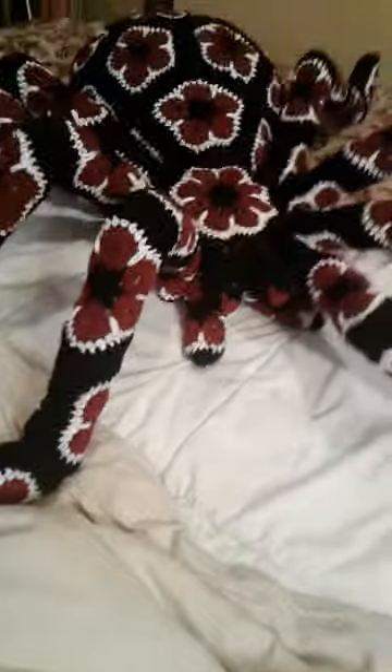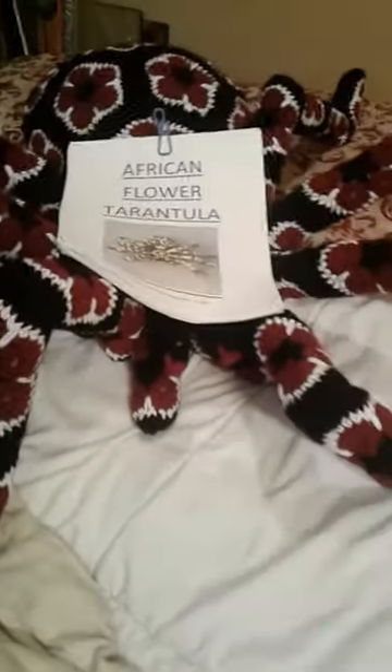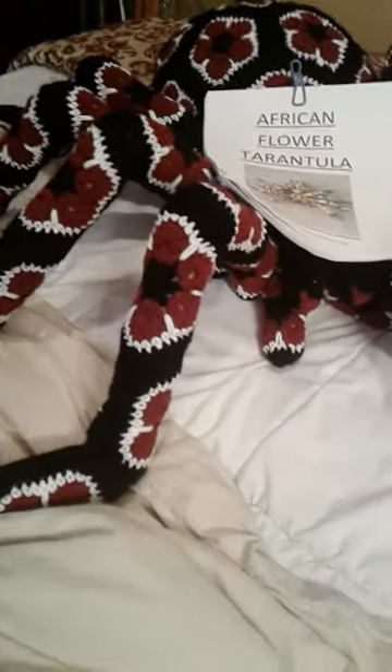This is on my queen-size bed, guys. It's super huge. Here is an 8½ by 11 sheet of paper, so you can kind of get an idea how big this beast is.